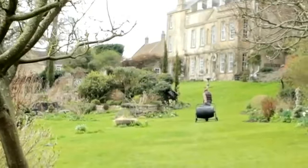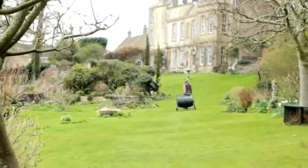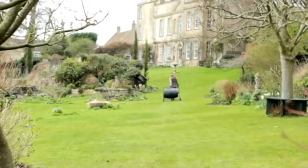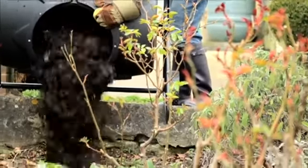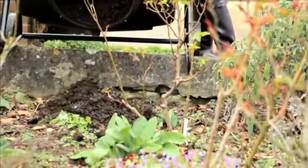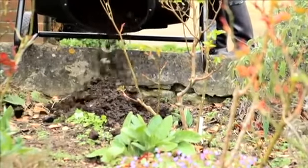And our tip? Relocate your tumbler to catch the sun wherever it hits your garden. You can use it to make the most of the heat speeding up the composting process. And after about a month remove your perfect compost via the large convenient opening in the drum and tip it onto your garden beds to promote strong growth.